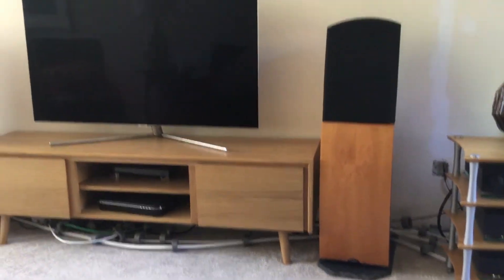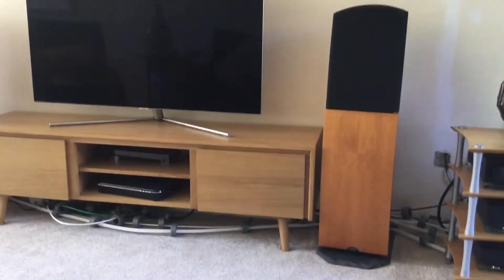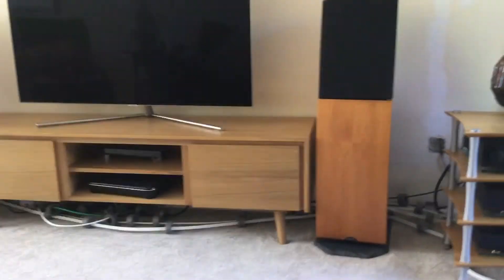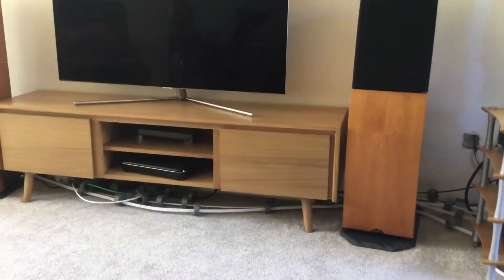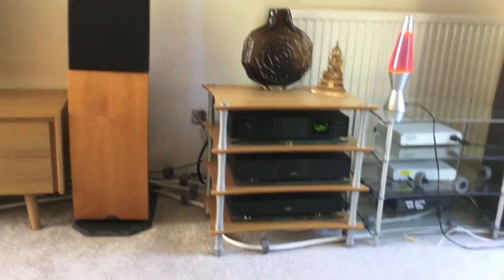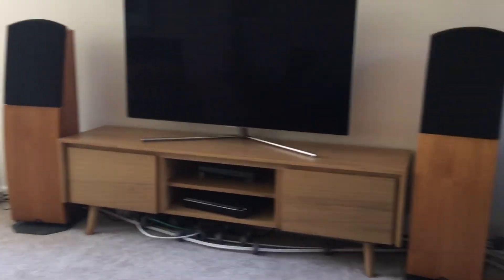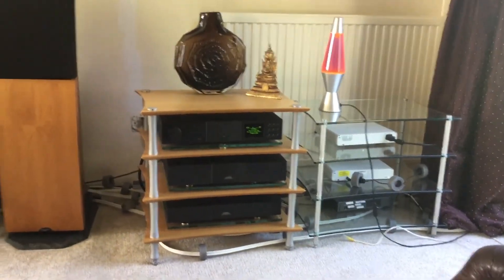But actually, hopefully, even on YouTube you can hear that this is sounding quite good, even with that power amp, which is actually enough to drive these speakers. Anyway, that's a quick introduction to the system. I hope you're enjoying it. I can give you some more details on how it works in later videos.